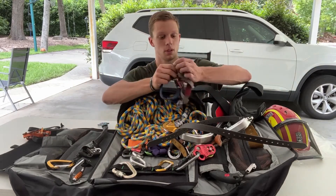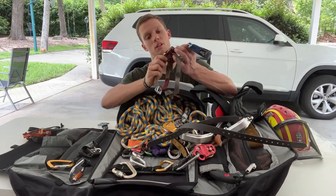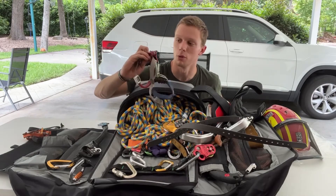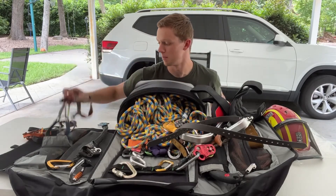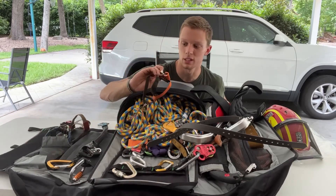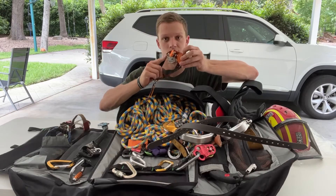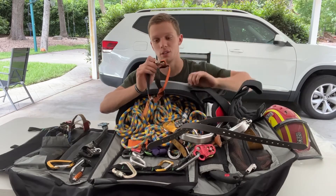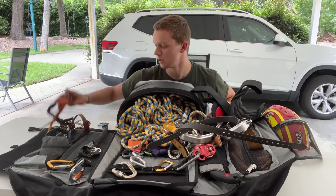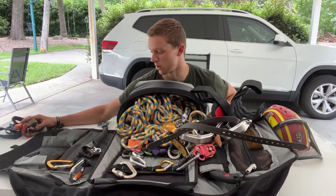Here's my right foot ascender - there's nothing special about it, it's just a Camp Turbo Foot. I also have the CT version - I saw some guys recommending these. I love how this gate latches. When you're using the Haas you have to latch the gate; there's no way around it, otherwise you'll kick out of your rope. So I would recommend the CT if you guys are in the market for one.